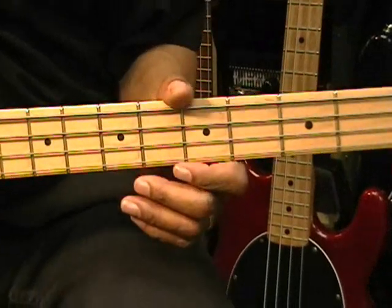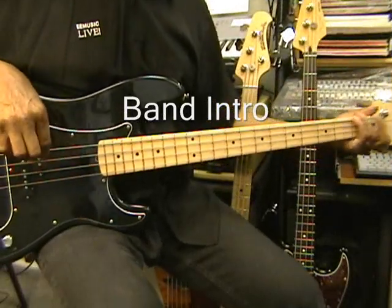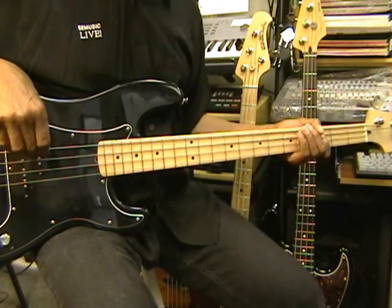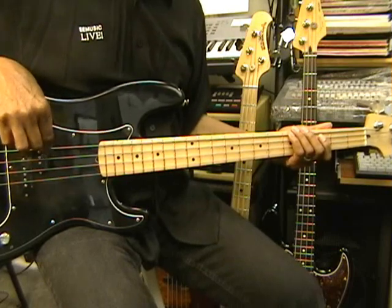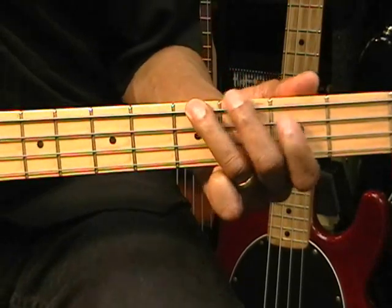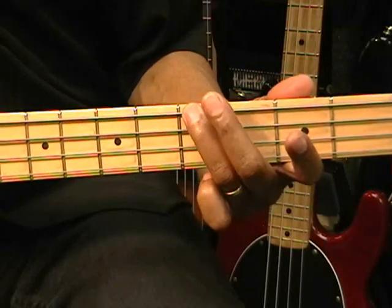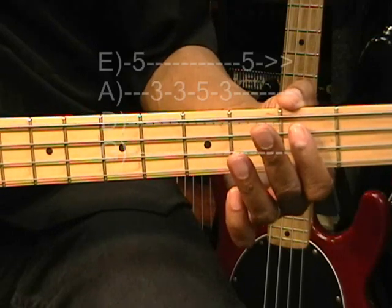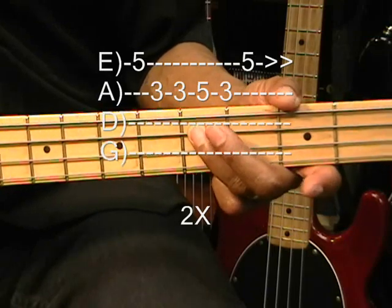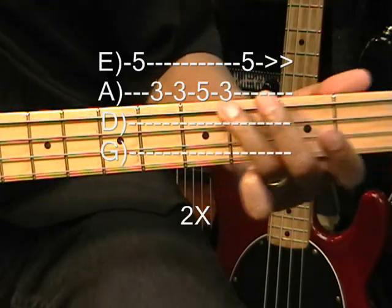Our next part is when the entire band comes in. In order to play that, we're going to go to our position and play. That's fret five, low E string. A string, third fret, twice. Fifth fret, A string, back to three. And five on the low E string, and slide it down. We're going to do that twice.